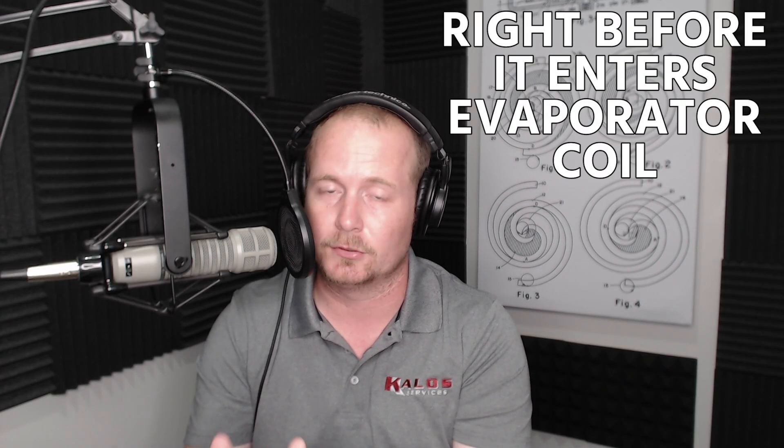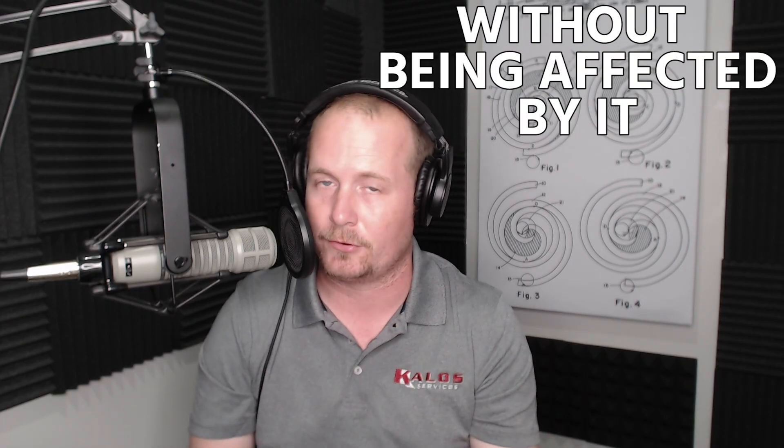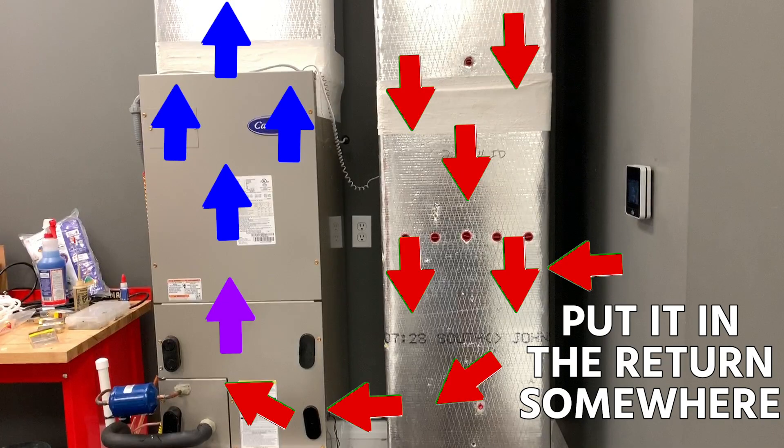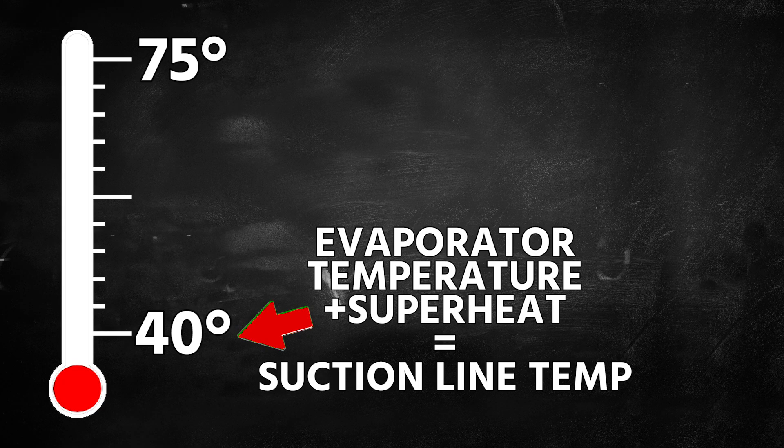To calculate what our suction line temperature ought to be, we first need to know the indoor temperature at the return right before it goes into the evaporator coil, without being affected by the evaporator coil itself — put the probe in the return somewhere close to the unit. Once you have that number — we'll use 75°F — that becomes the top number. Subtract 35, and the low number is 40°F: our evaporator temperature. Now we need to add in superheat.